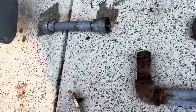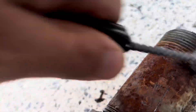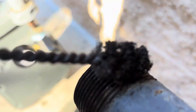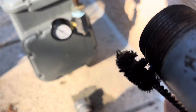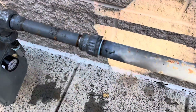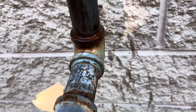We got our pipe apart. We're going to take a pipe cleaner — a wire brush works too — and clean up the fittings, making sure we get all that old dope off, inside and out. Then we re-dope it and put it back. Got that one back on; now we'll clean up this one here as well.